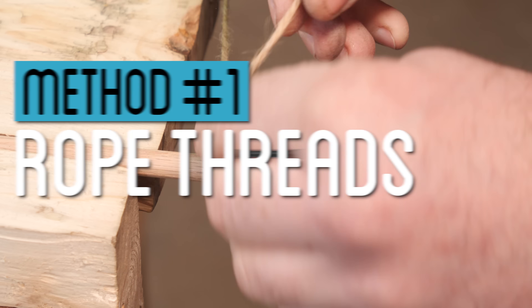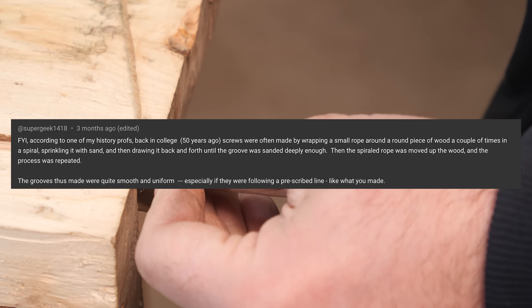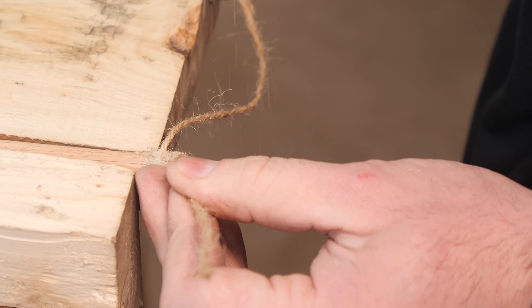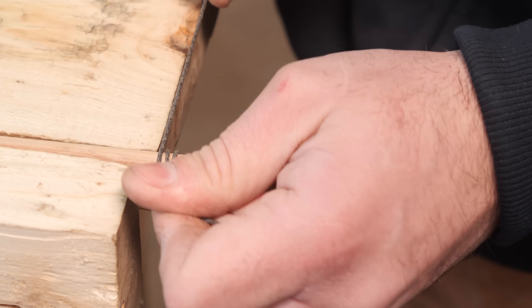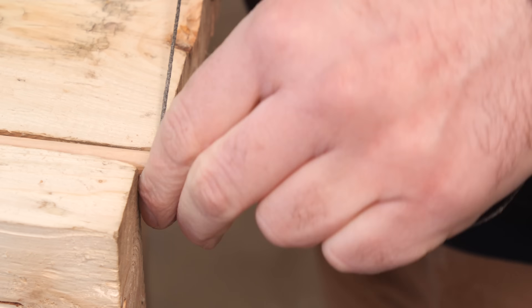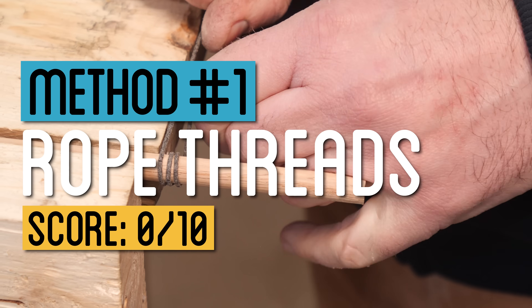One comment suggested using rope wrapped around the wood and then adding some sand as an abrasive and drawing it back and forth to grind along the grooves. A novel idea, but in actually attempting it, I found it pretty much impossible to draw the string if it's wrapped more than a few times around. I even tried using some abrasive cordage and found it was impossible to get it to sand in the same spot consistently. At best, it could be used to maybe mark the threading, which leads into the next idea.